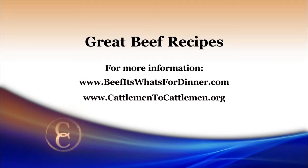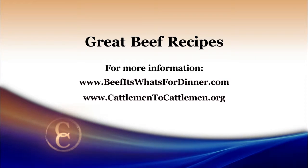For this and other outstanding recipes, visit beefitswhatsfordinner.com, or you can go to our website at cattlemen2cattlemen.org.